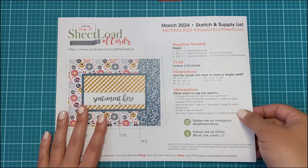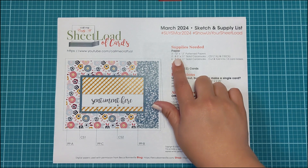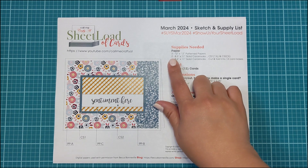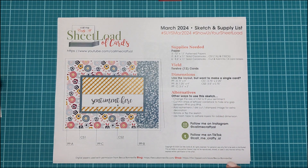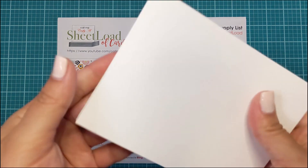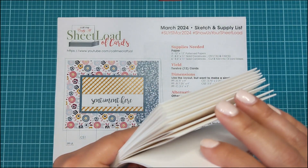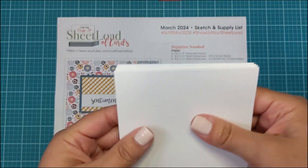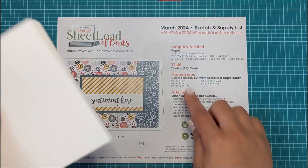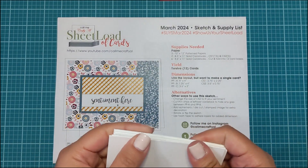I am going to go through what I have pulled together so far. Supplies needed are three 12 by 12 pattern papers, two 8.5 by 11 solid card stocks, and then six 8.5 by 11 solid card stocks to cut into 12 card bases. I don't do that because I prefer to use the Neenah Solar Crest white card stock. It's just a 110 pound card stock that I prefer to use as my base — it's nice and sturdy. So this yields 12 cards, and I have 12 bases already cut and ready to go.